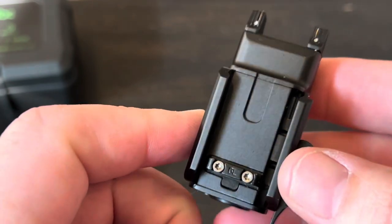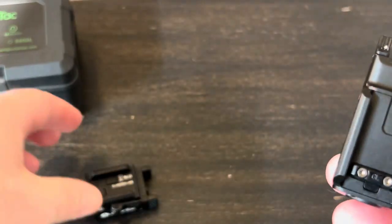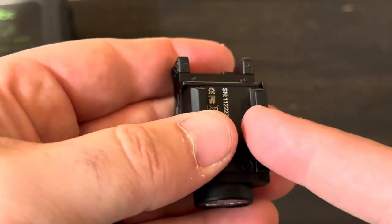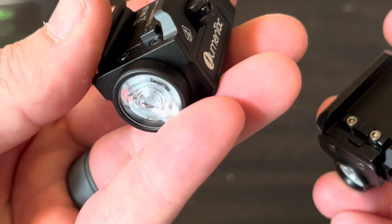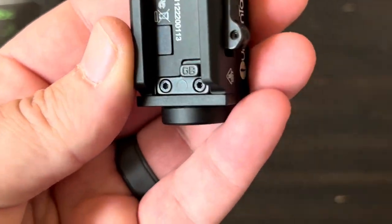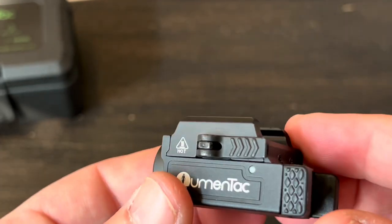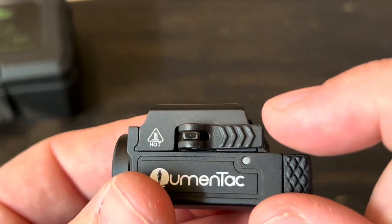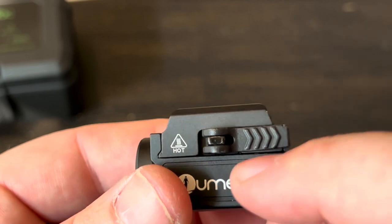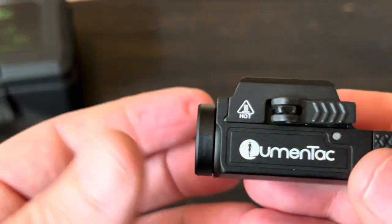I'm definitely used to rail keys going all the way across the light so you know it's seated properly across the entire rail section. These adapters only contact a small section, though they will be clamped from the side as well. We'll mount it and see how secure it is. The anodization seems really good all the way around. The latch lever is a little bit loose — not crazy — and it does appear to be a slightly different color and possibly different material than the rest of the light. It does seem constructed really well, though.